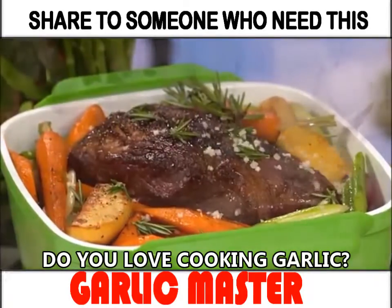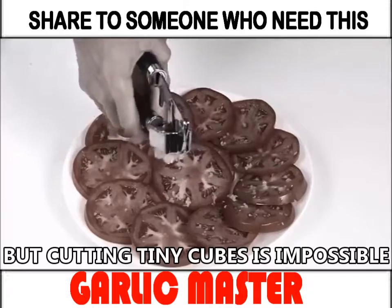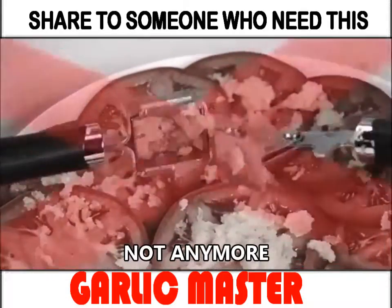You love cooking with garlic, but cutting those tiny cubes is almost impossible, and the garlic press leaves you with a bitter mashed mess. Not anymore.